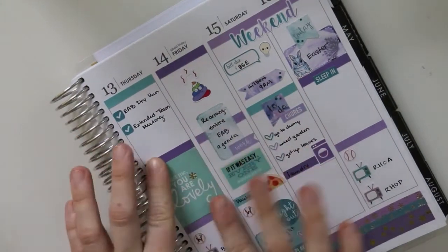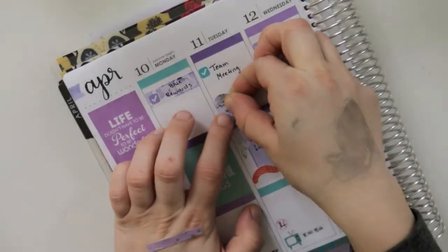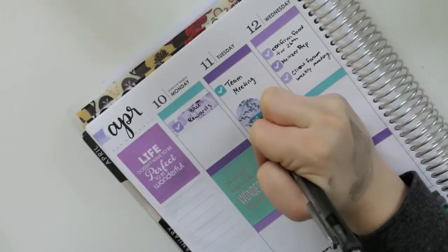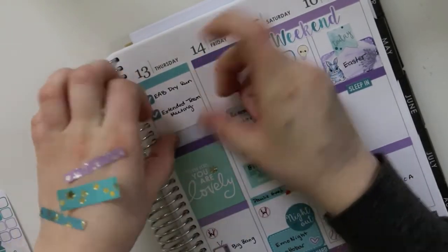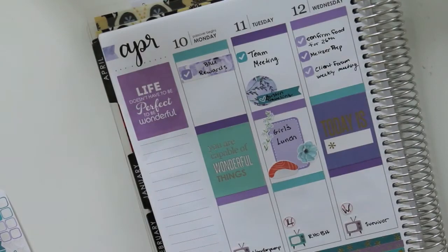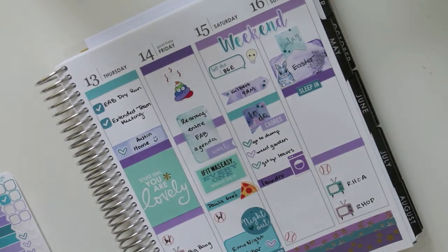Then I have this laundry sticker that was just a random one-off I'd cut out from some other kit and hadn't used yet. I was filling in here with just marking that Austin went out of town. I've been using a lot of full boxes as well from the Erin Condren sticker books to fill in where I didn't necessarily need all of the paper space. This one's so cute — it says 'Today is...' and then there was a little 'perfect' sticker, and I thought that was so sweet.